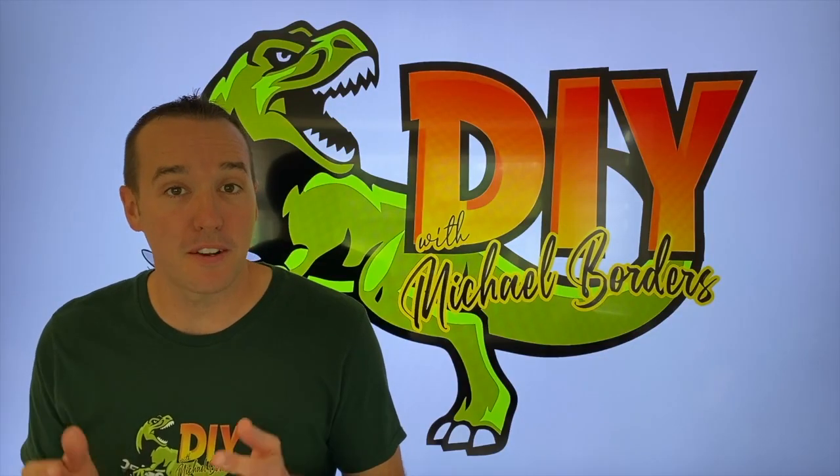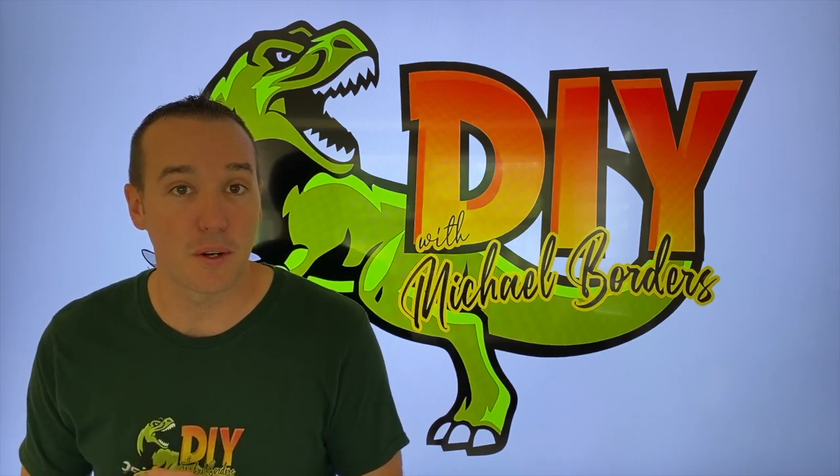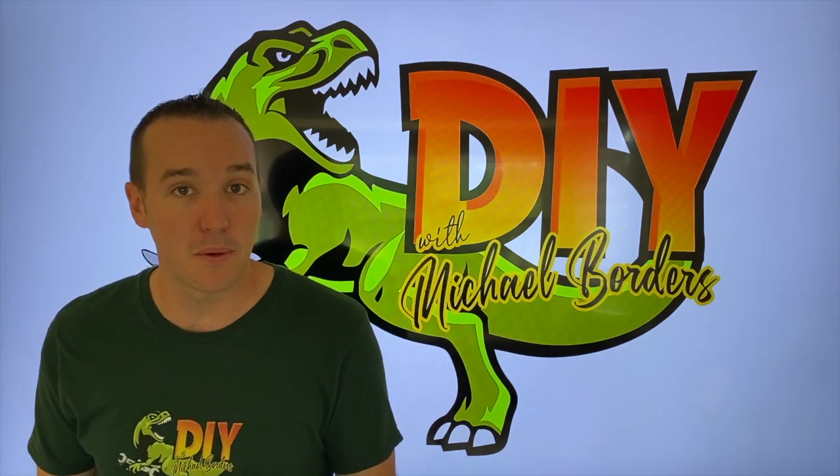Hey, what's up, DIYers. This is Mike Borris with the Mike Borris channel. Thank you for watching. In today's video, we are going to separate the upper unit from the lower unit. We are working on an Alpha 1 Gen 1 MerCruiser outdrive.